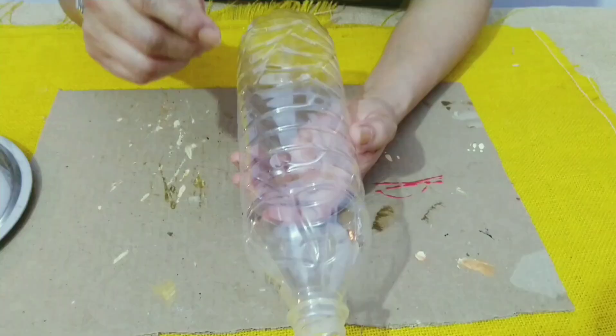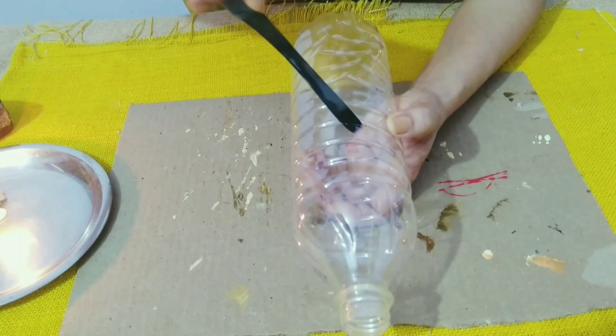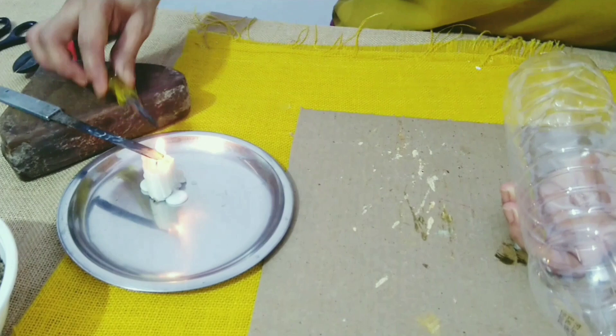I will cut the bottle from here. For this I will use a hot knife so that I can cut it with a scissor, and I will use a screwdriver so that I can make two holes on the two sides.